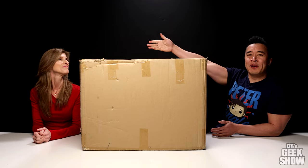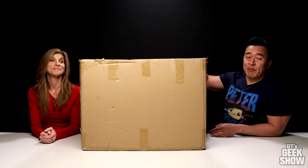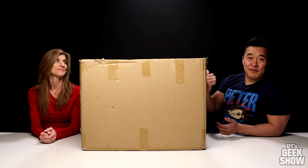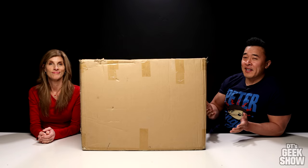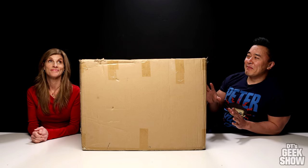Hey guys, it's DT, welcome back to the channel. As you can see, we have the woman of the household here today. She's here because I just got this big box in the mail and I didn't even remember it was coming, and I have videos to edit. She's going to help me out with the unboxing and the review today. I thought you'd have fun unboxing this one — she's always complaining I have too many sexy girls or too many muscle guys, so this one is for you.